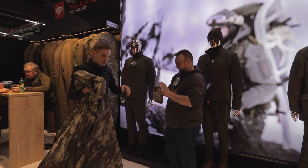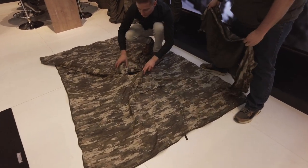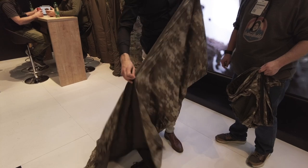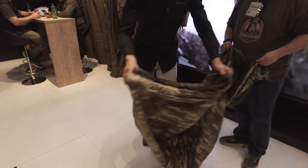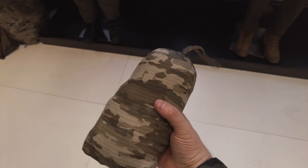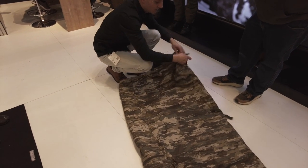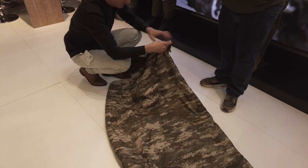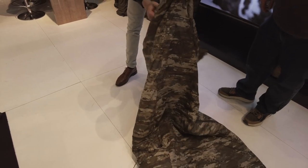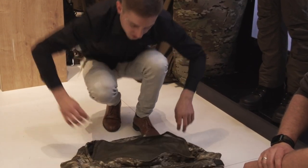Es ist ein Poncho-System – also nicht nur ein Poncho. Man kann es als Decke nutzen, als Picknickdecke oder zum Zudecken in der Hängematte. Ich kann es auch zu einem Schlafsack umbauen mit dem angenähten Reißverschluss – so habe ich schon mal einen Deckenschlafsack. Eine extra kleine Pouch enthält das Kopfteil des Schlafsacks, sodass ich damit einen vollständigen Schlafsack herstellen kann. Geeignet für Plusgrade, so ab 5 Grad. Am Kopfteil ist sogar noch ein Moskitonetz integriert.